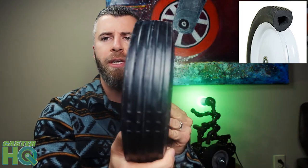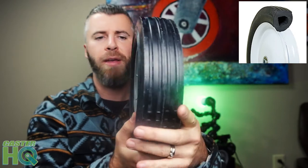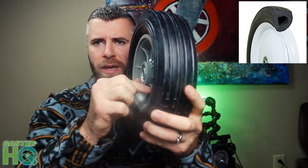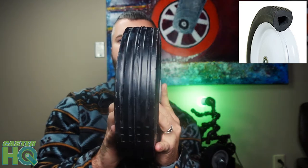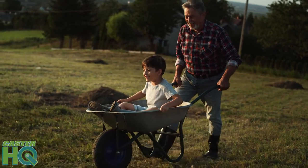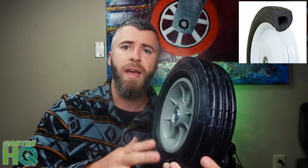We offer this tire with an offset hub, where the hub sticks past the tread, or with a centered hub where it's flush with the outside of the tread on both sides. The centered hub is used for casters, and the offset hub is used for different equipment. Typically your wheelbarrow or some carts and hand trucks are going to require an offset hub. We have both options available.